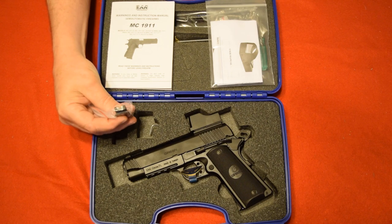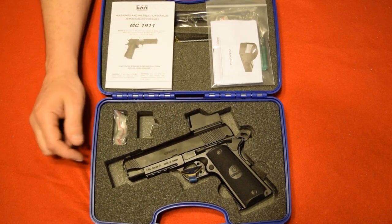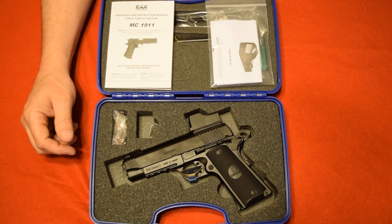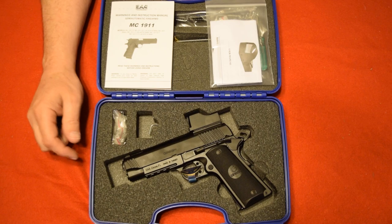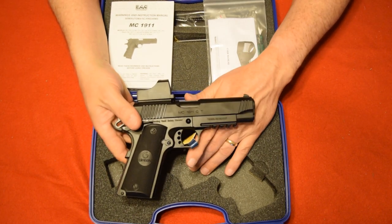If you don't want the sight and want to take it off, you do have rear sights here that you can put on — they're fully adjustable. Or you can stay with the red dot, which is a 5 MOA sight that is waterproof and shockproof. I've seen a couple of videos on this particular red dot and it holds up well. I've got one on one of my shotguns and it holds up there, so I'm sure it can take the recoil of this gun.